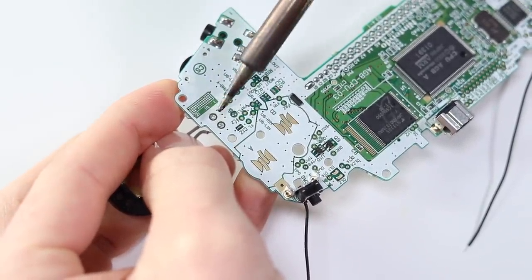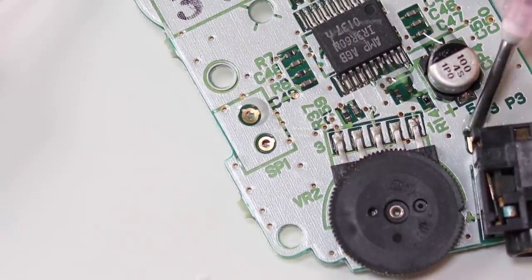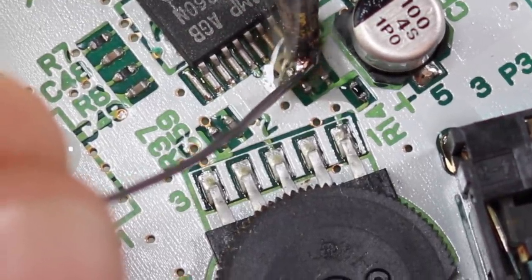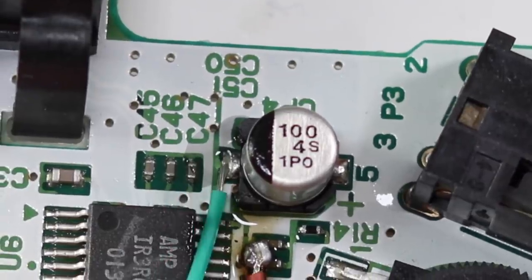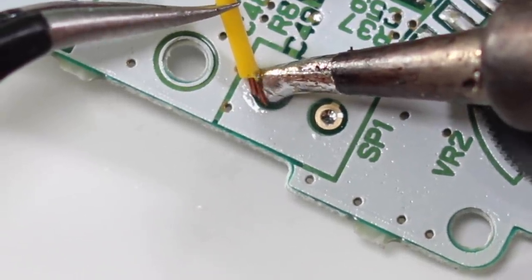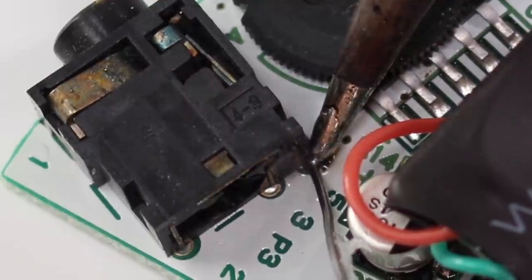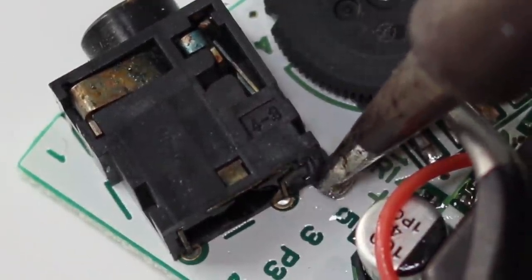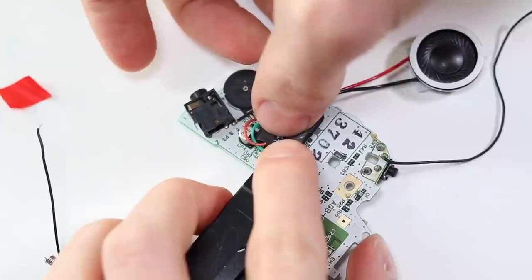Start by removing the old speaker and tin up all of these pads. Then bridge these surface mount components and solder the 3.3 volt pads to both of them. Solder ground to the negative side of the capacitor labelled CP4. Solder SP in to the top point of SP1, and lastly solder DT to pin 5 of the headphone jack. All of that will make a lot more sense if you take a look at the guide in the description. Peel off your adhesive pad and stick it down.